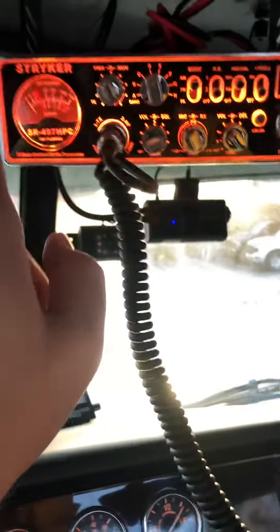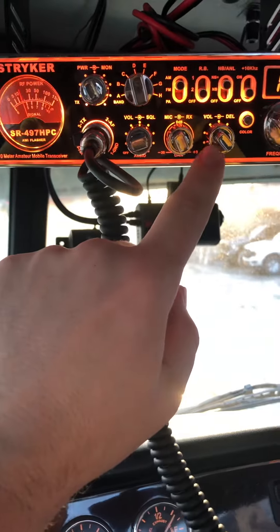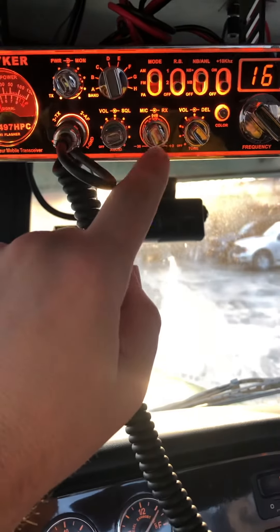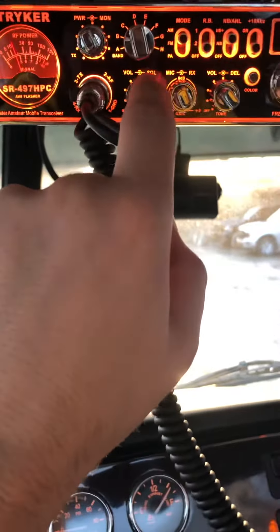You can change the color of the radio, so I've got mine set to orange. This is your echo, mic gain and max gain, volume control and squelch.